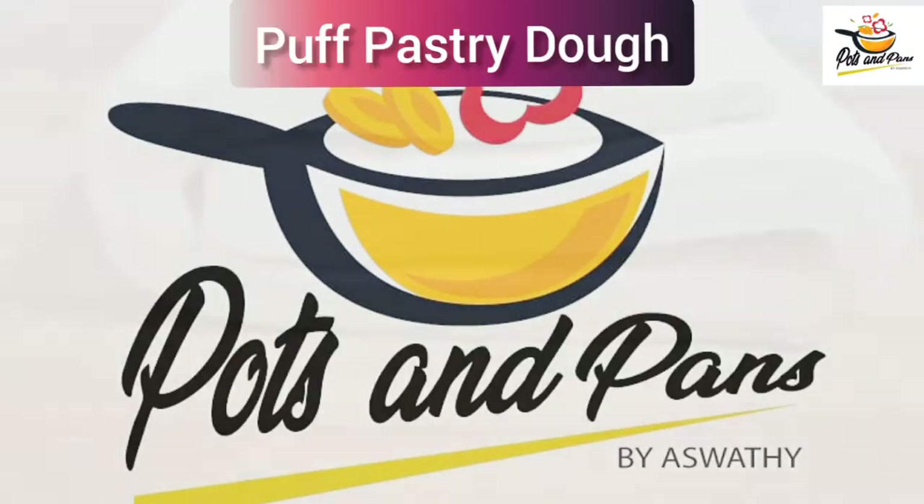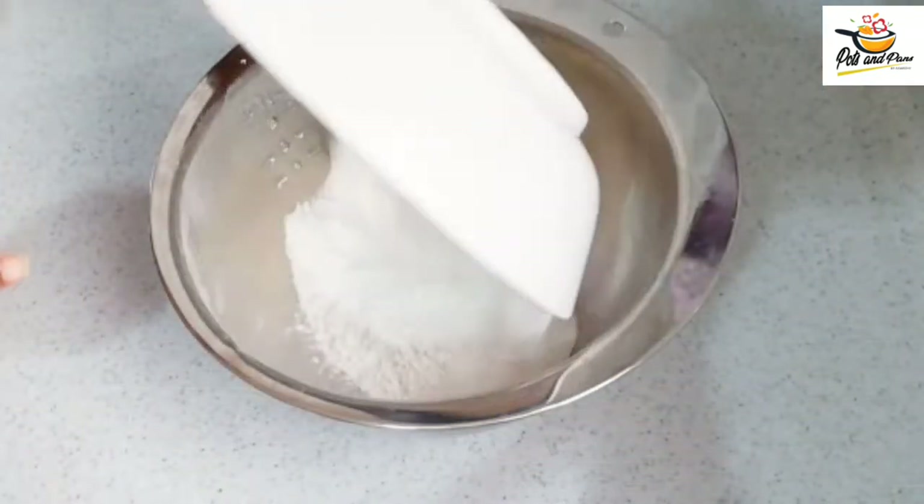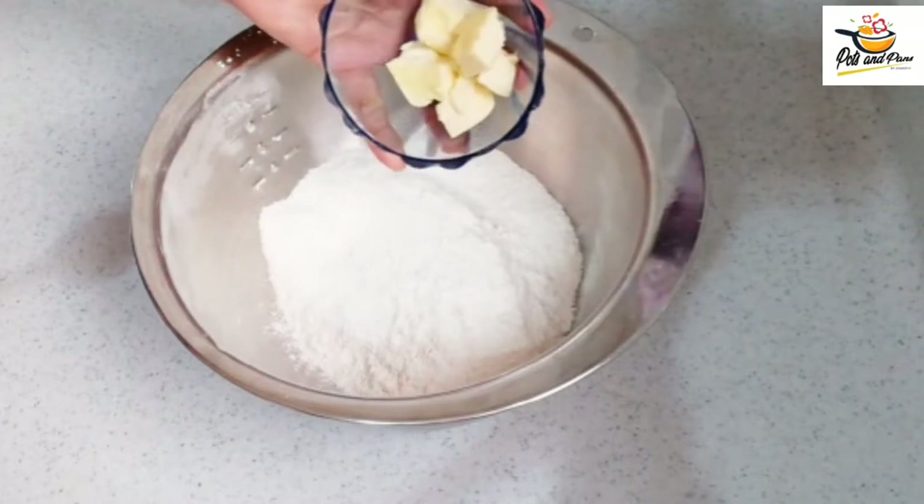Welcome to Ports and Wands Bay, Ashwathi. I am going to make a cup pastry. I am going to add 2 cups of all-purpose flour. 2 tablespoons of butter.